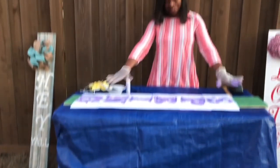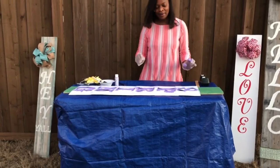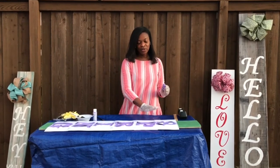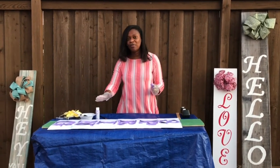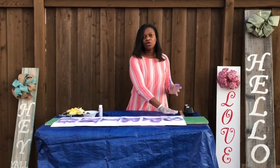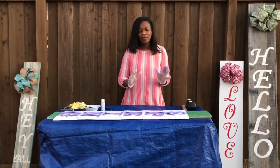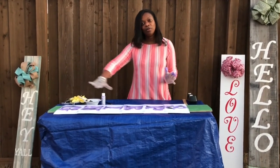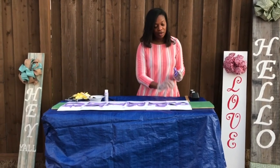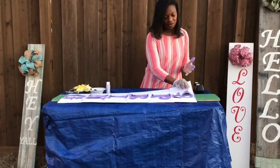Now we have painted our letters and filled them in. You could let it dry for just a couple of minutes, but I wouldn't let it completely dry because sometimes your paper will stick to the board. That's OK too if you want to feel a little more at ease about it — you can let it completely dry. But I'm going to go ahead and lift up the paper and we're going to see how it turned out.